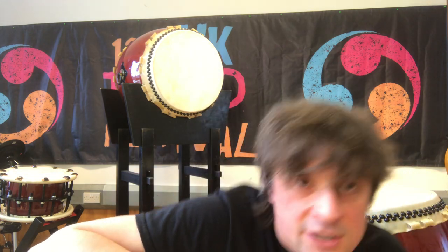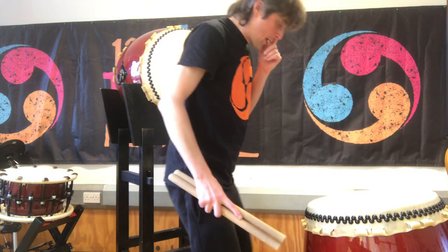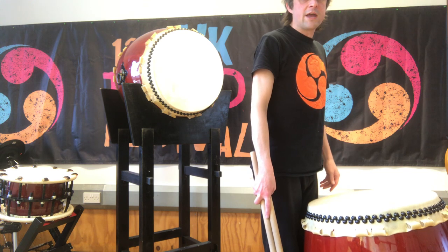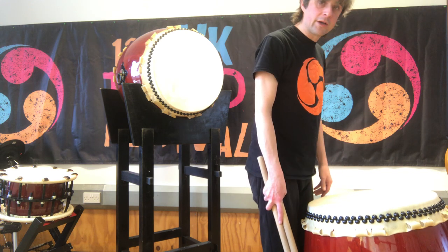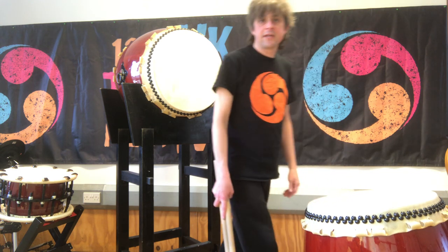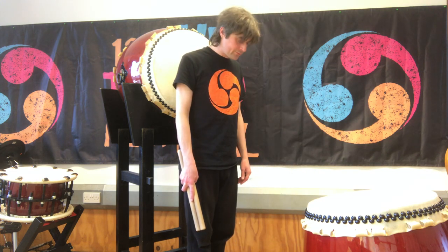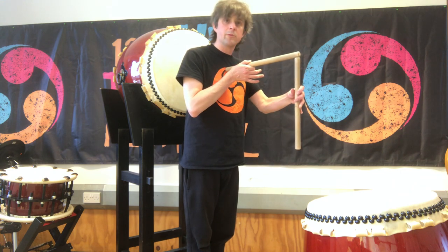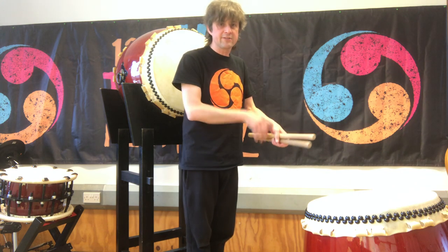Let's talk about how we stand at a taiko drum. The first thing to note is that we stand quite far away from the instrument. I'm standing right behind the drum to begin with and taking a step backwards, so I'm at least a bachi length away from the drum at the moment. You'll see why in a second.